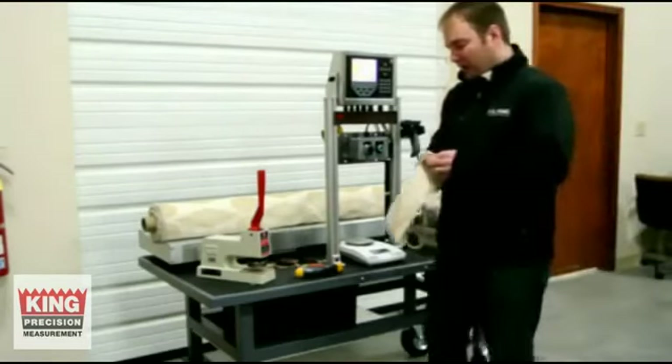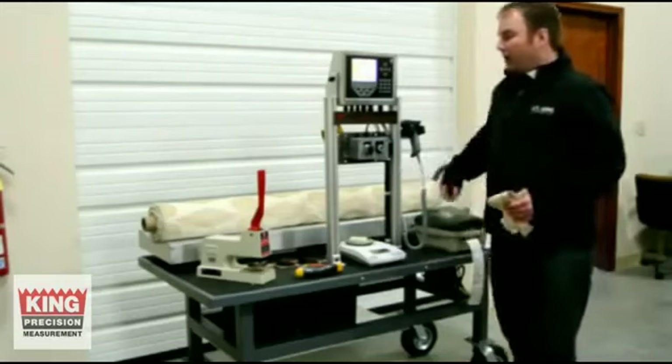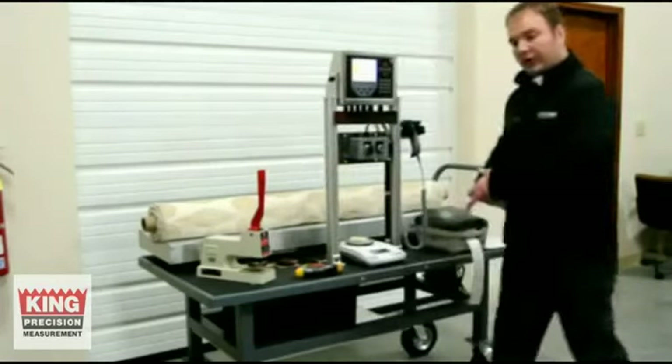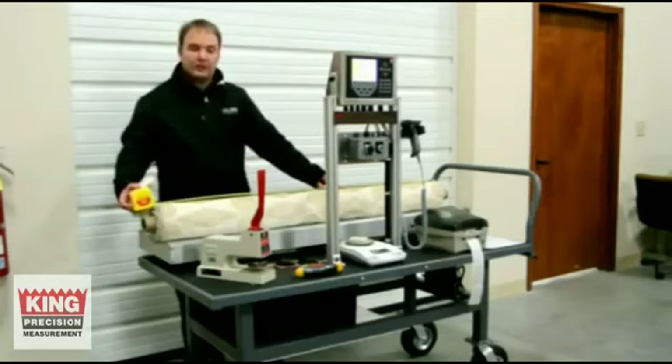Once you have your four samples, you're going to put those on your scale. You also have to know the width of the roll. To do that, we're going to use just a regular tape measure — just measure the length of it. And it's about 56 inches.